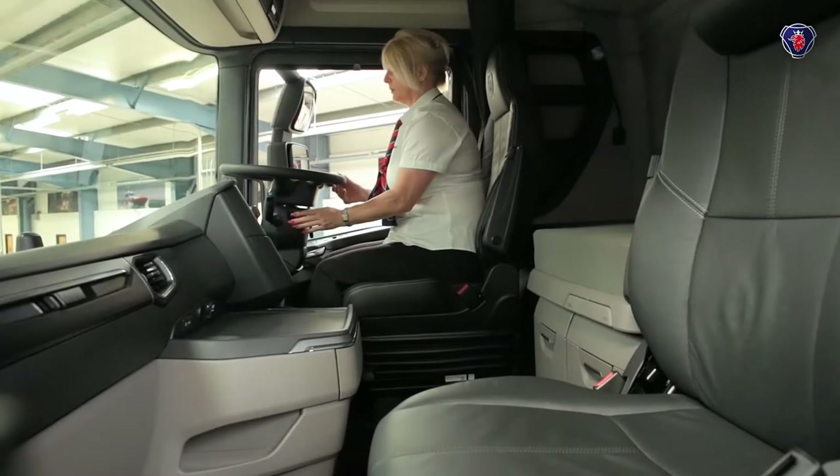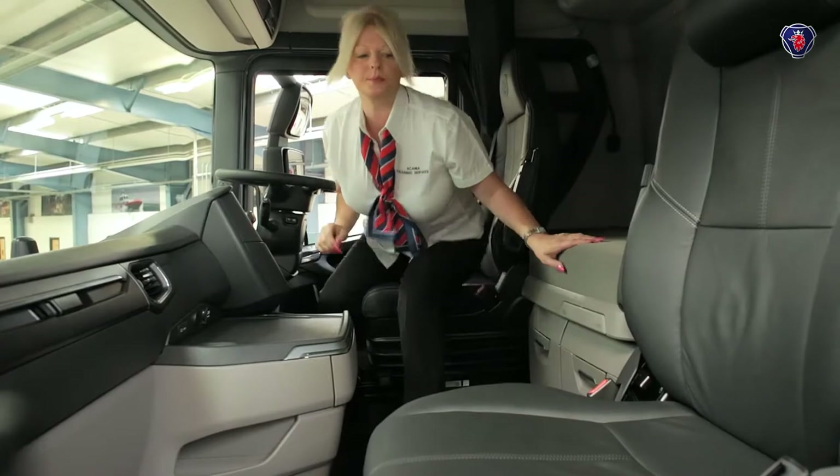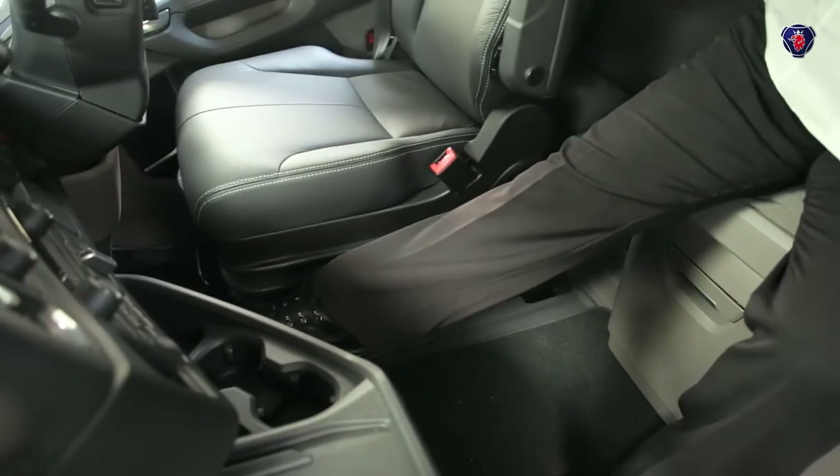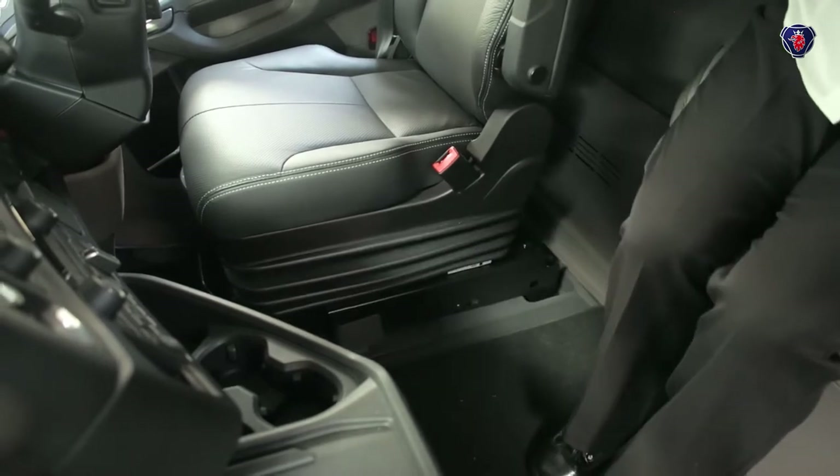To give yourself plenty of space around the bunk, you'll want to move the driver's seat forward. Sit on the comfy seat at the back, plant your boot on this pedal, and the seat will move easily all the way to the front.